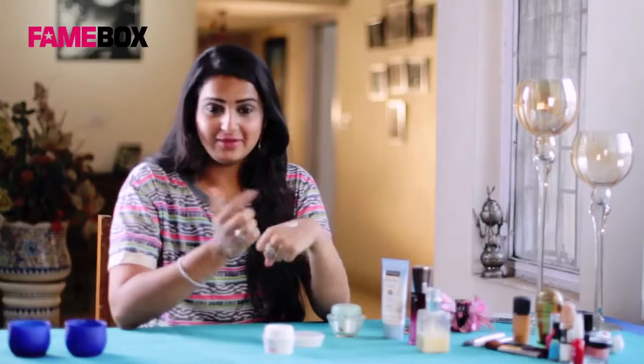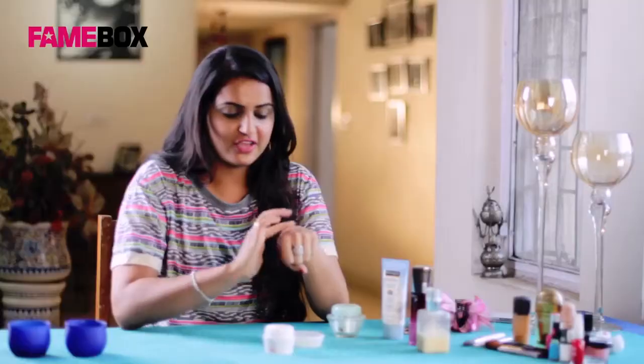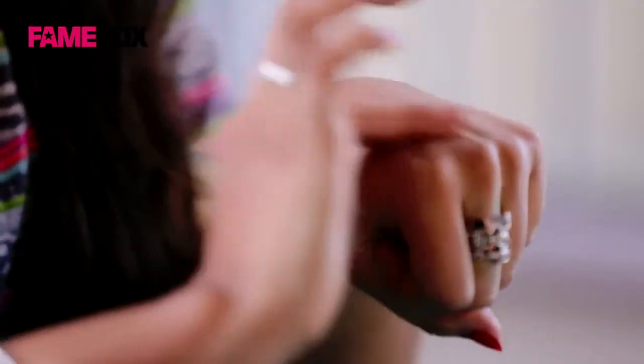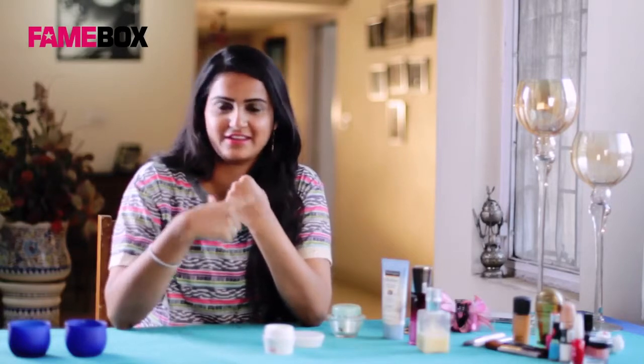I'm going to show you the texture. Once you apply, it takes time to absorb. You have to continue rubbing it to get the best results. The reason it's got SPF in it makes the absorption all the more delayed. You can see it's got this instant whitening effect. This is the cream you can use if you're looking for a good substitute in place of a moisturizer and a sun protector — just use this cream and it will solve your purpose.